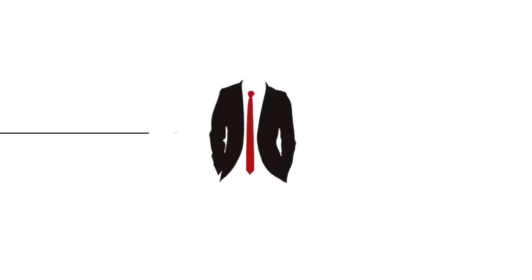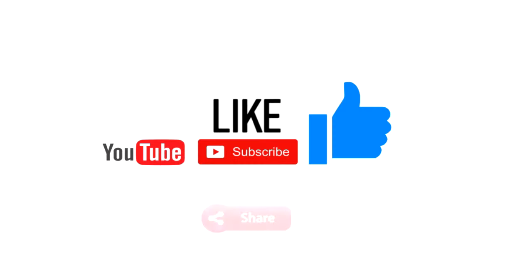I can put some links down in the description below if you need to know where to get some of these items. If this was helpful, please don't forget to give a like, share, and subscribe, and feel free to comment below or ask any questions — I'll do my best to answer them. Until next time.